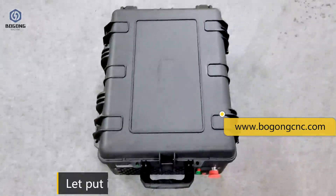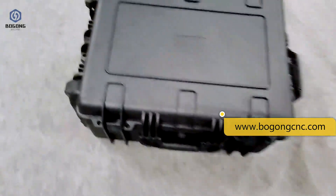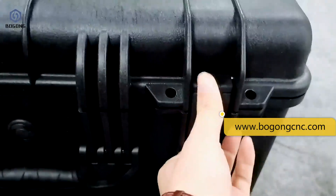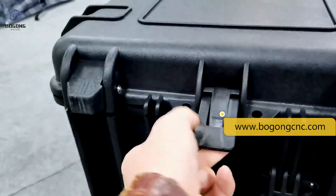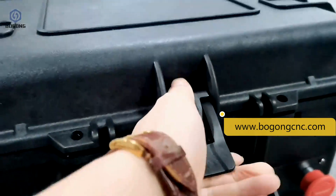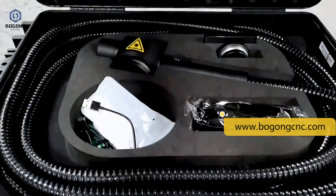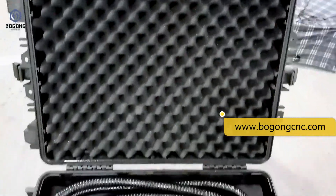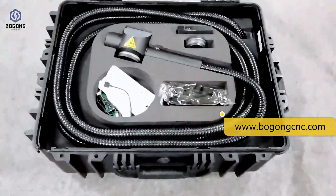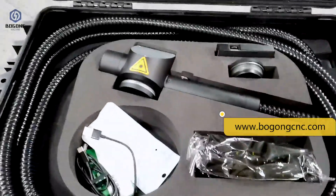Let's put it down and open it. Now we open the case — the protective padding is very good. We can see the laser head and some other spare parts inside.